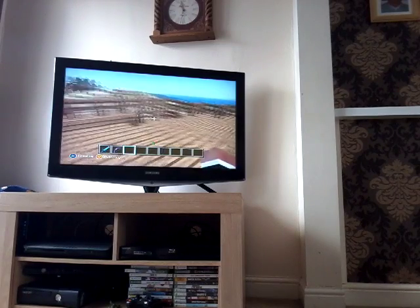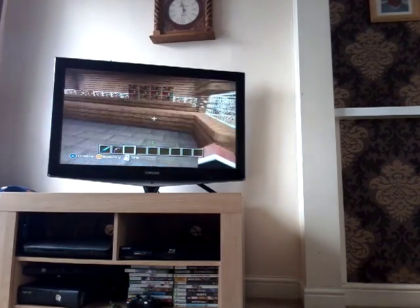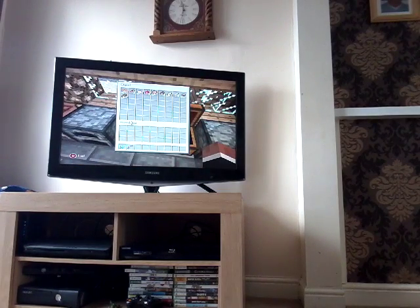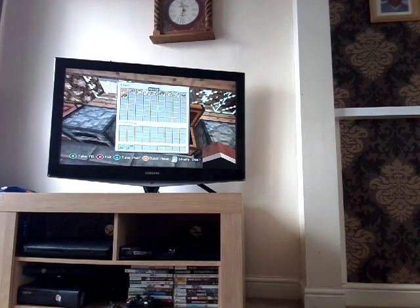I'm now going to go down here. This is my kitchen. It has food in here — it's got cookies, melons, and it's got an apple, chicken, and cooked steak.